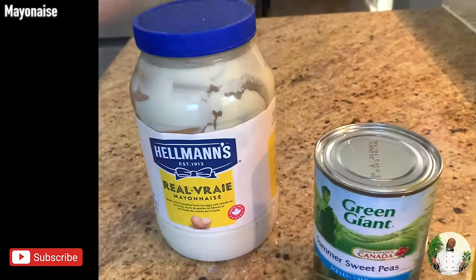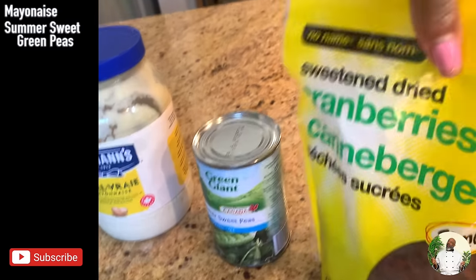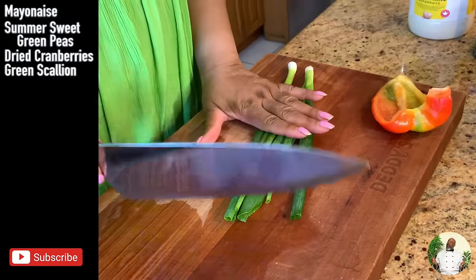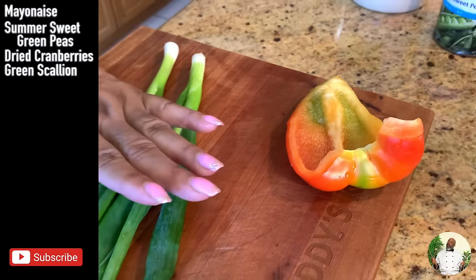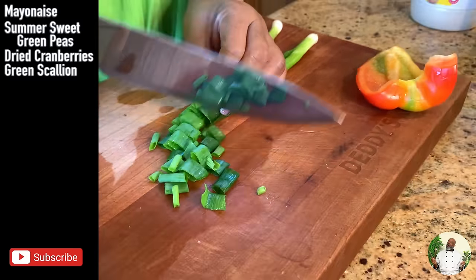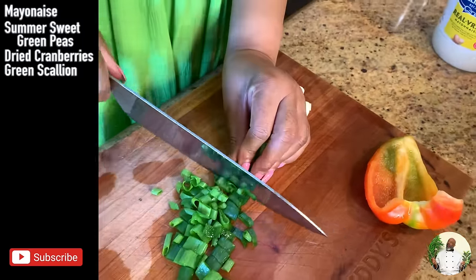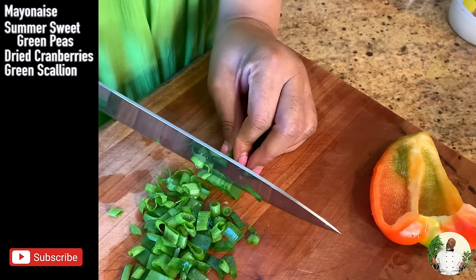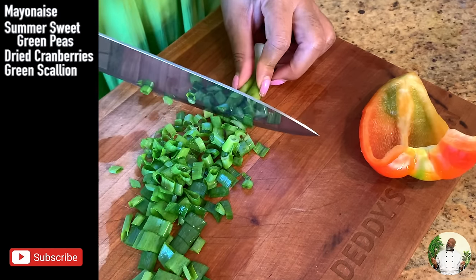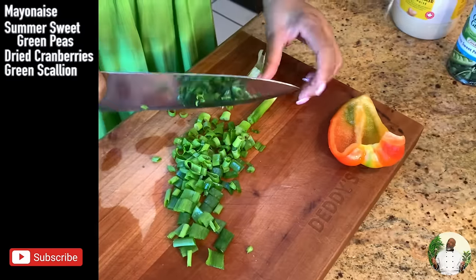Make sure that you have your mayonnaise — I have Hellman's but you can use the brand you like. I have Green Giant sweet green peas and some dried cranberries. I'm going to be cutting these up because they're going into the potato salad after it's cooked and drained. Here we go — some green onions, these are called green onions. I also have some red sweet pepper. The green onions really just bring out the flavor.